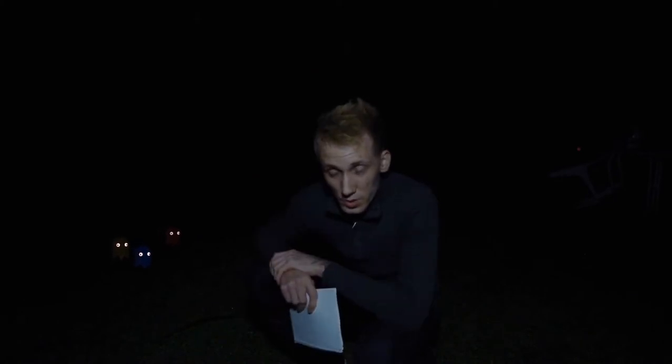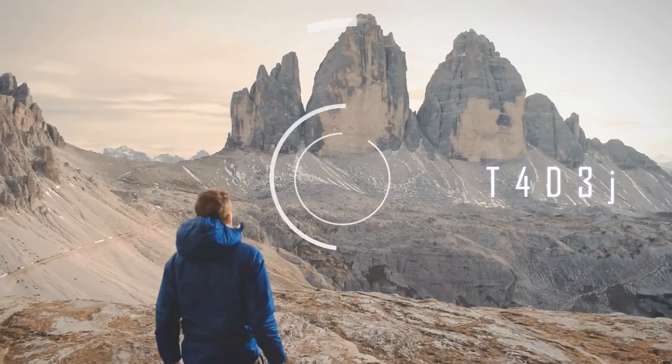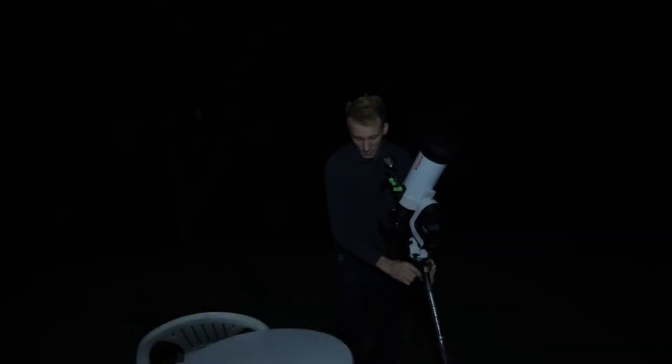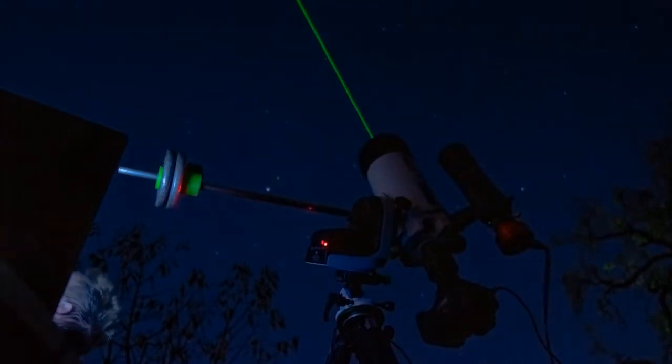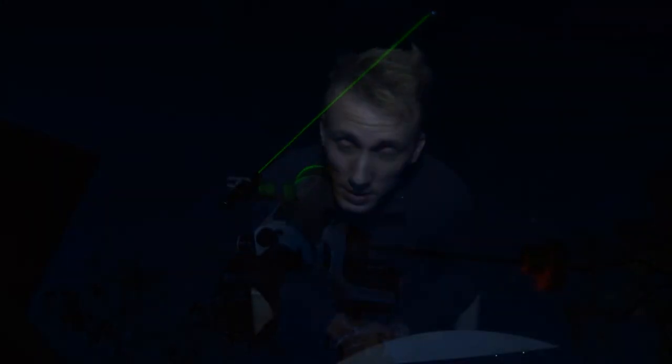But as most astrophotographers, I kind of hate the full moon, so for tonight I chose a target that is rich in H-alpha. Since tonight there is almost a full moon, I'm going to be imaging the Pac-Man Nebula using the H-alpha filter.